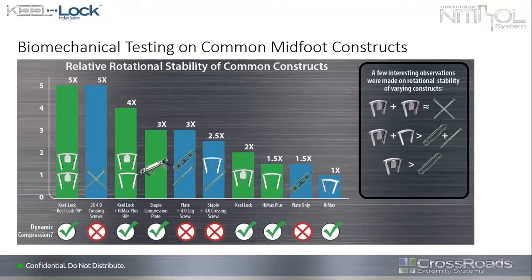Looking at biomechanical testing of common constructs used in the midfoot — whether cross screws, plates, plate and screw combinations, or a staple — you can see at one end the staple being the least favorable of what I use. Getting to a keel lock actually gets me above the plate-and-screw construct with less real estate, which is probably what got me interested in trying it and working with it in the first place.